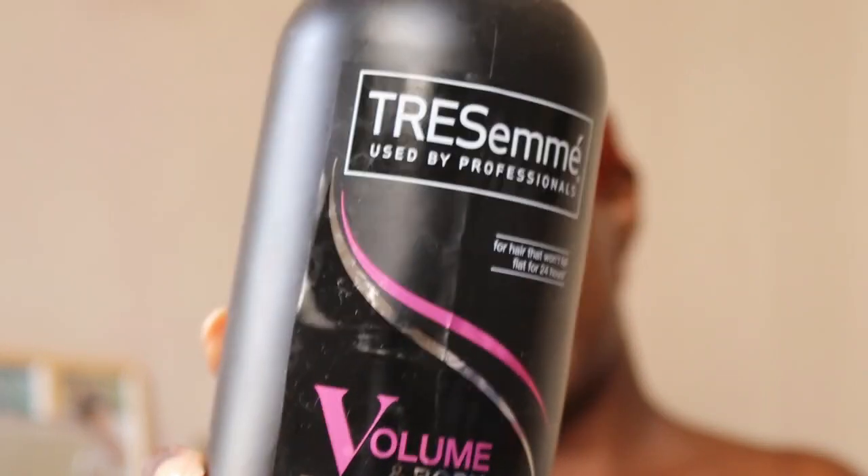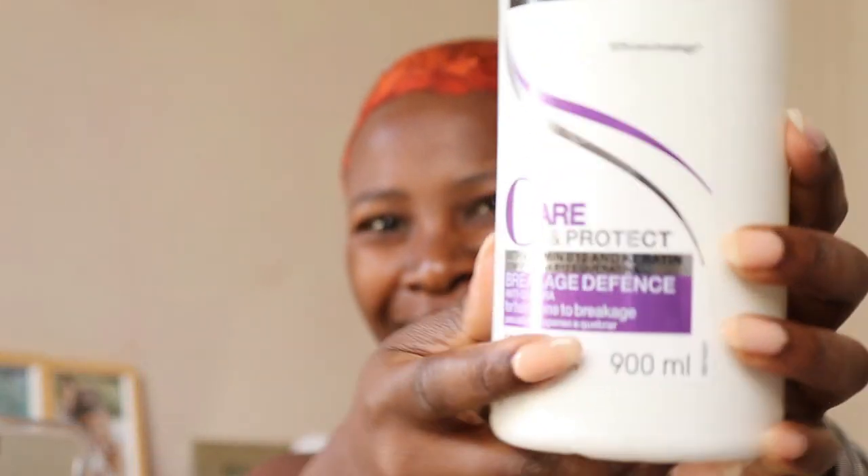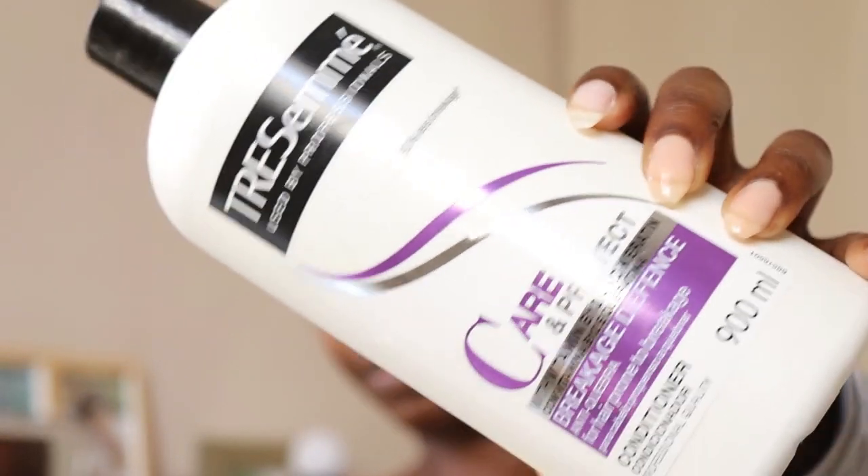Okay, so the 30 minutes is up. I'm going to show you the products I'm going to be using in the shower. I wasn't washing my head in the tub — these are the products I'm using: it's the TRESemmé Professional Shampoo, and I've also got the same range of conditioner as well. Those are the two TRESemmé products. I'm going to be washing it in the shower. After I washed my hair completely, this is how it looks.